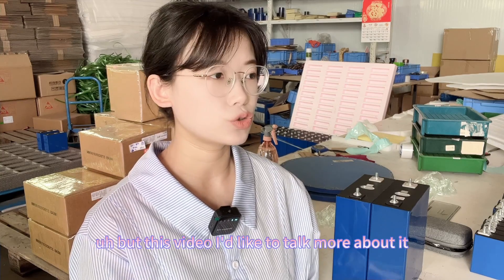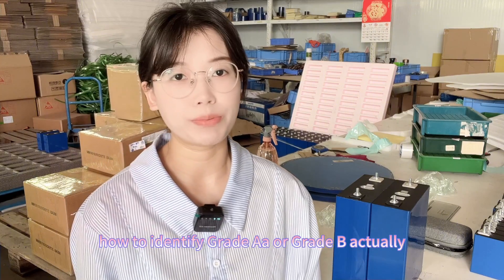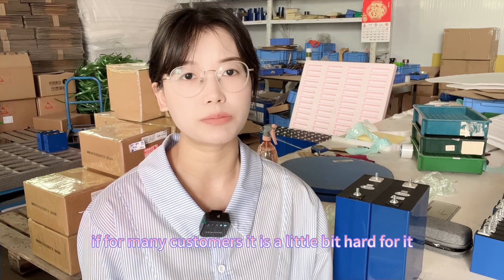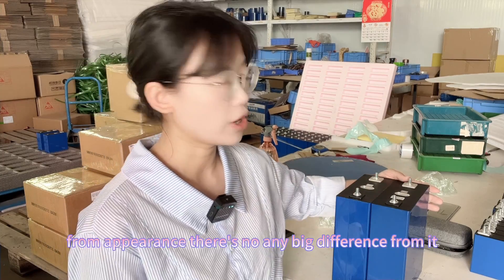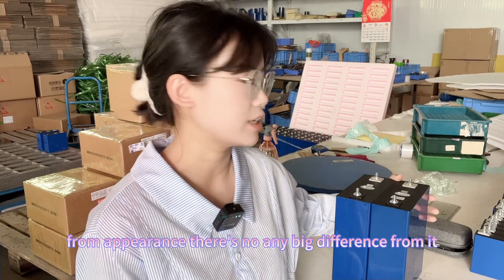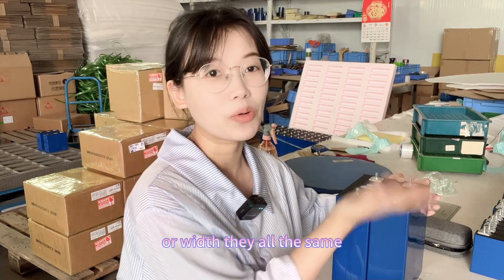I have a previous video introducing the Grid-A and Grid-B Heisen brand LiFePO4 cells, but in this video I'd like to talk more about how to identify Grid-A or Grid-B. Actually for many customers it is a little bit hard because from appearance there's no big difference — no matter the thickness, height, or width, they are all the same.